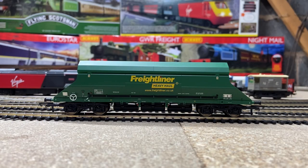Here it is down on the track, and I think it looks even better on the track — you can get a sense of scale compared to some of the other rolling stock and locos in the background. I think it's just an absolutely fantastic wagon.